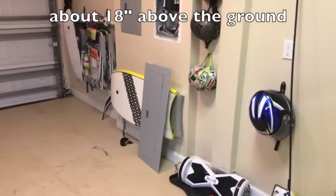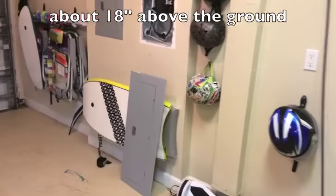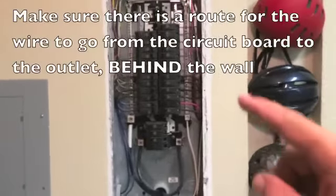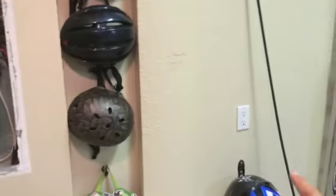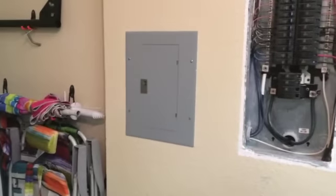Remember, in a garage we'd like to have this receptacle installed at approximately 18 inches, and we're going to have to find a way to run our wires from the main circuit board to wherever we decide to place the receptacle box.